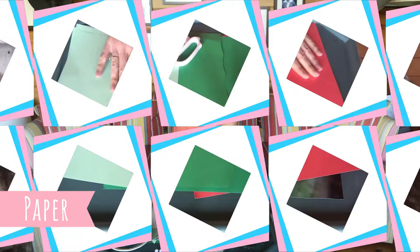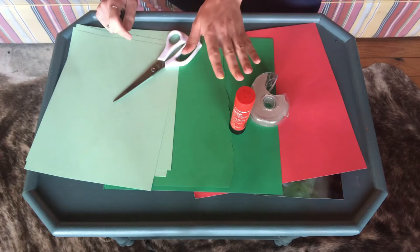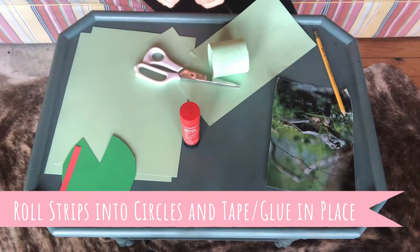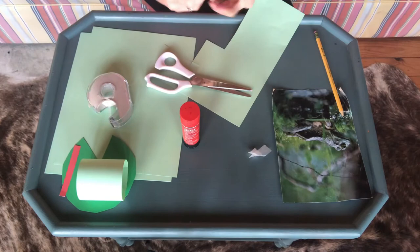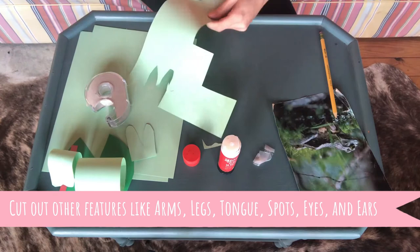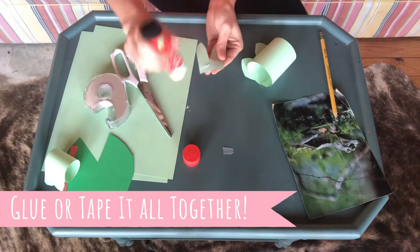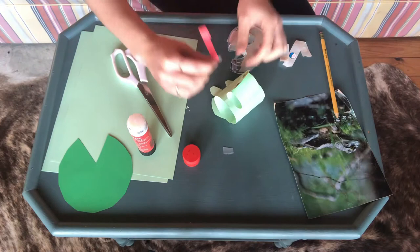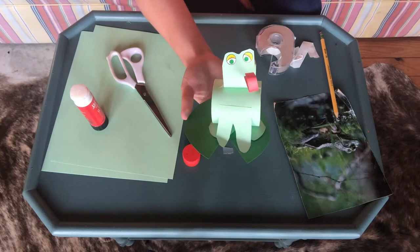It's time for the final art project, art project number four: paper. For my paper frog, I'm going to use different colors of paper, scissors, glue, and tape to make a paper frog sitting on a lily pad. Voila! A paper frog sitting on the lily pad.